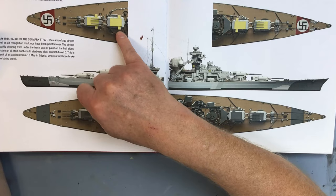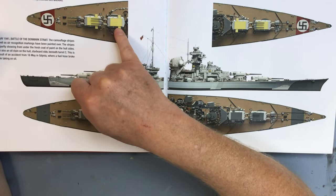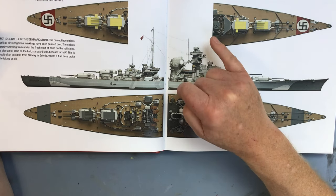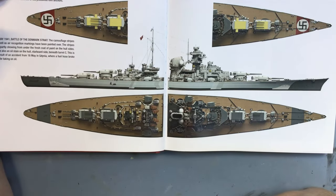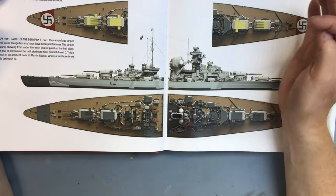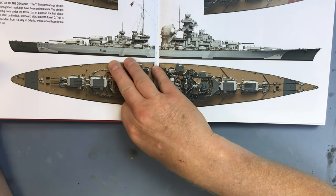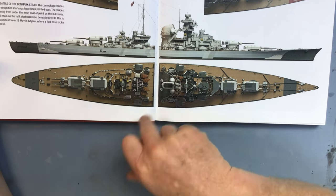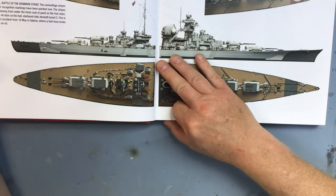This volume suggests that by the 27th of May at Bismarck's last battle, the air recognition markings had reappeared on the primary turrets, but I'm not absolutely convinced about that. With heavy aerial activity and the ship being tracked all the time, having such a distinctive feature seems like a giveaway. The other reason for choosing the 24th of May is that I've already built the Hood, and I'm going to be displaying the two models together in a twin display case - so I want them to represent the same period.